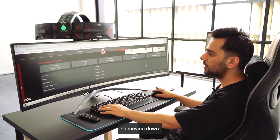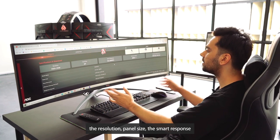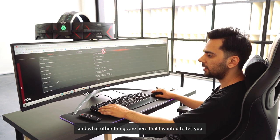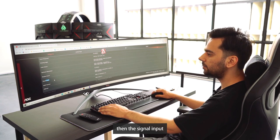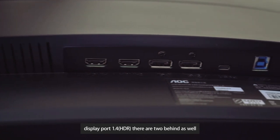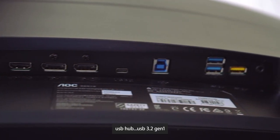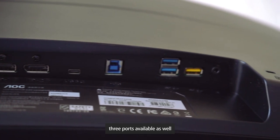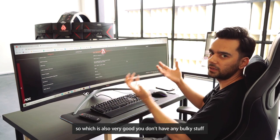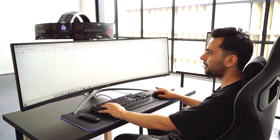Moving down to specifications: panel size, smart response, and viewing angle is 178 degrees. For signal inputs: HDMI 2.0 HDR — two ports at the back; DisplayPort 1.4 HDR — two ports; USB-C DisplayPort Alt — one port; USB 3.2 Gen 1 hub with three ports available as well. The power supply is direct, so there's no bulky adapter. It also has two 5-watt speakers.